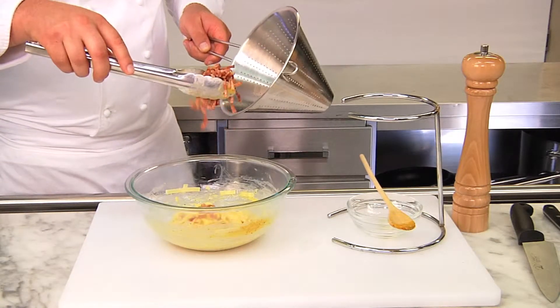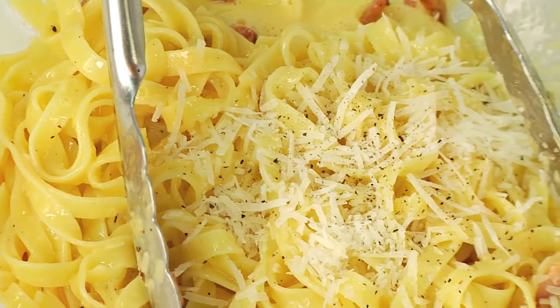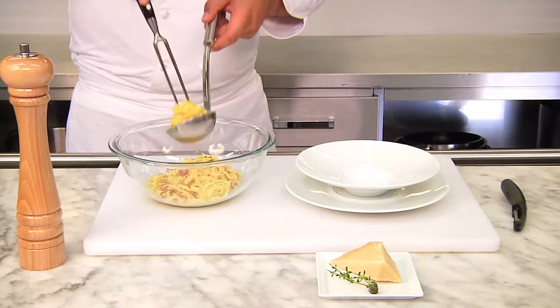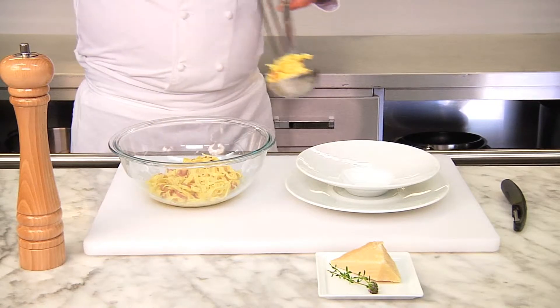Then we add the bacon. Just before serving we season the dish with freshly ground black pepper. We generally do not need any salt because the bacon is quite salty.